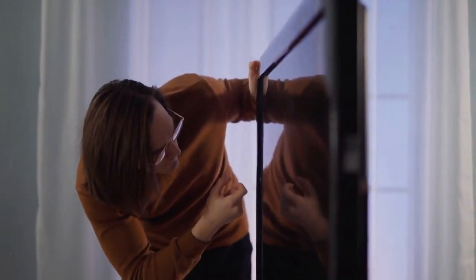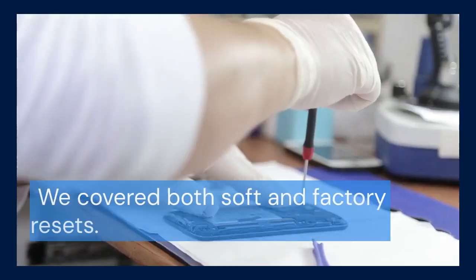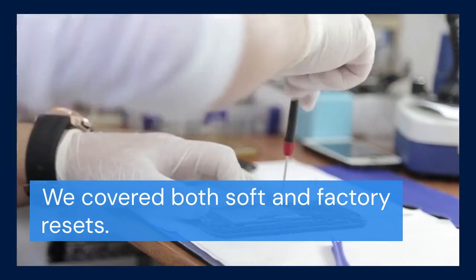And that's it — you now know how to reset your Inpex Smart TV. We covered both soft and factory resets. Hopefully one of these methods has fixed your TV problems.